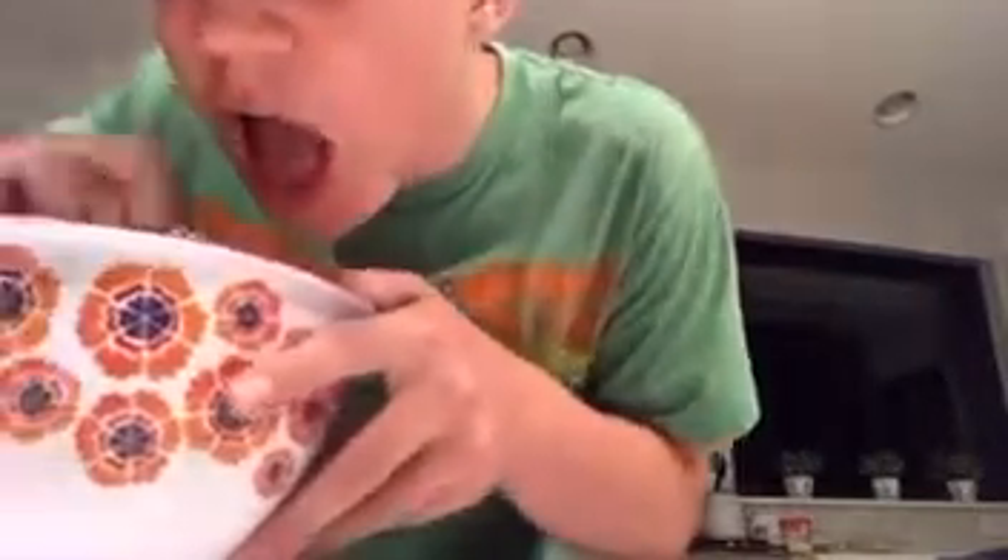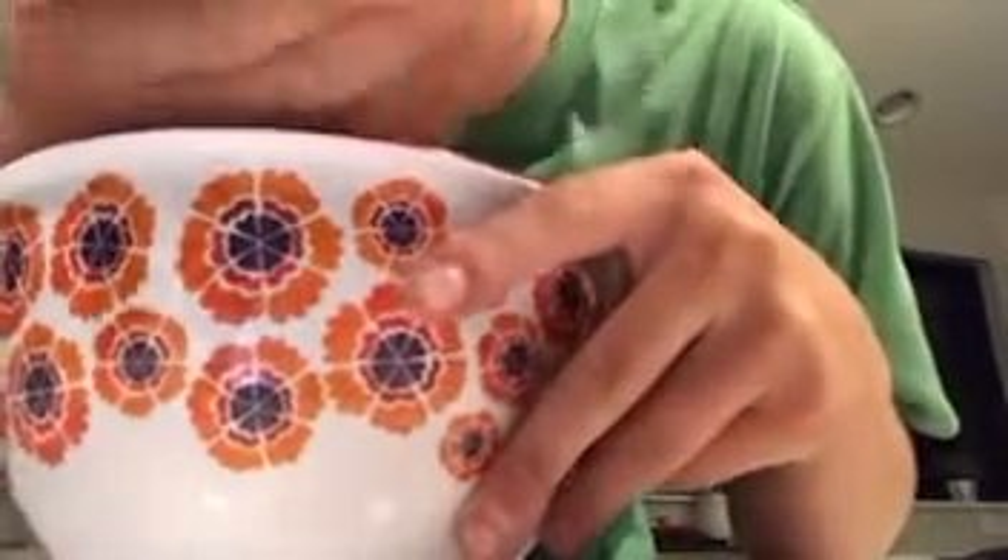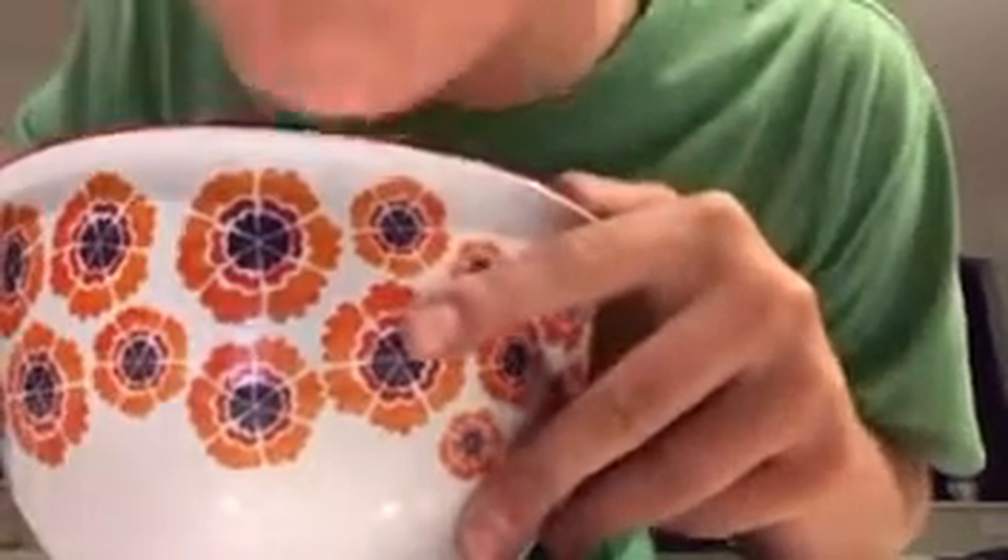As you can see, I have a little snack here myself — some popcorn, some milk. Tasty.